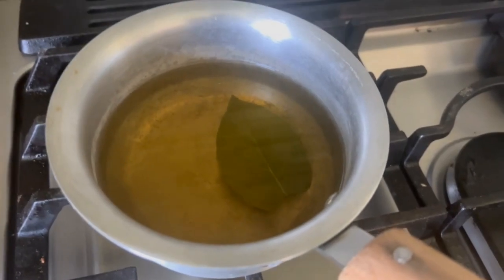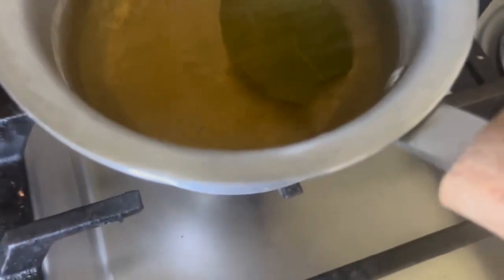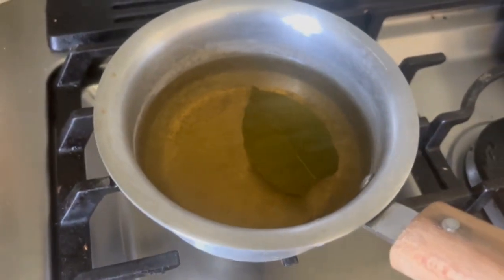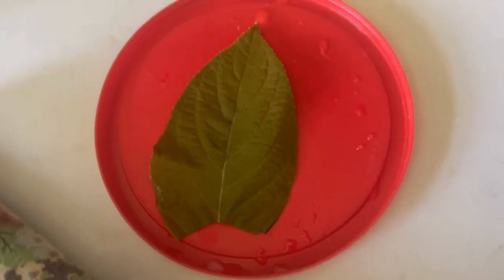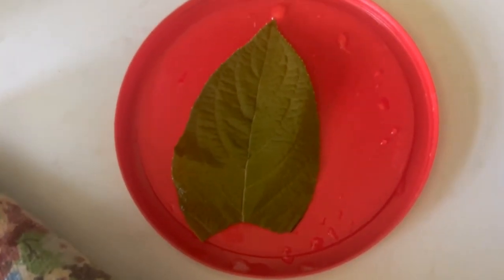We're back — we've finished boiling, and now we have something that looks like green tea. That actually smells really nice. Another reason to do it at home is you can smell it yourself! Now that we've finished boiling, I'll extract the leaf. The leaf has been successfully extracted, and of course for those following along at home, wash out your pot.